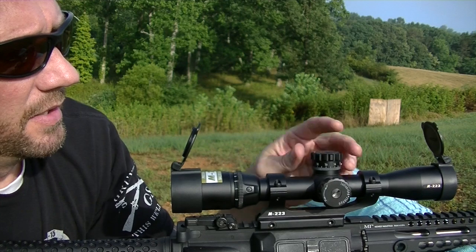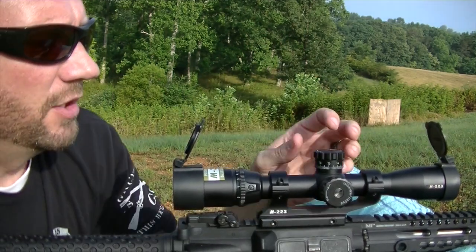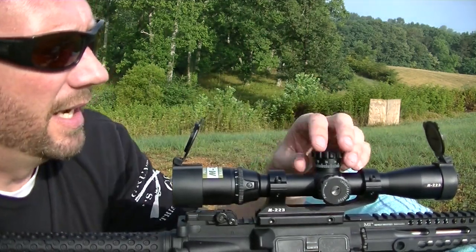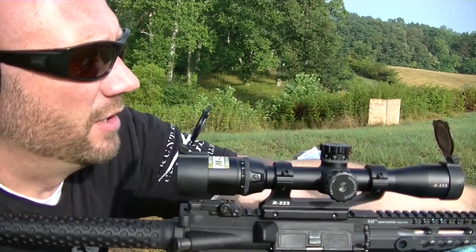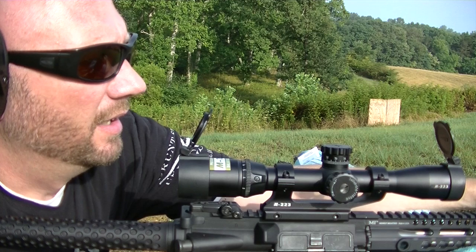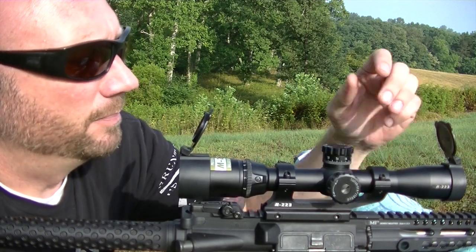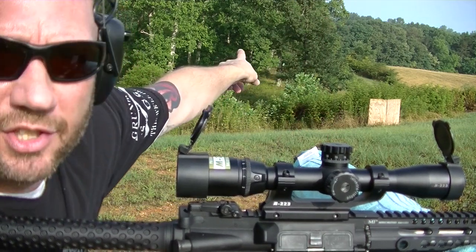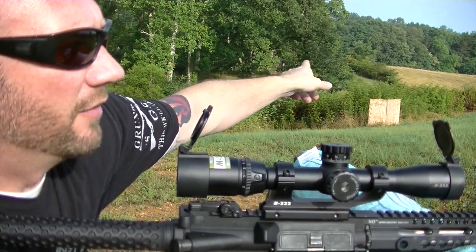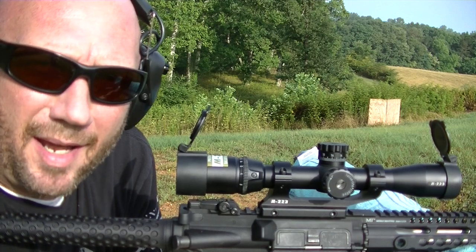I'm just sighting this in — I've only taken 15 shots with this. One of the things I immediately like is the fact that you can reset these caps. I'm at 50 yards right now, 51 actually, and I first did 25. Had to bring it back down once I got out here to 50, and then I'm going to stretch it out. We have a target over here at 150 and I'm going to use Nikon's Spot On app.